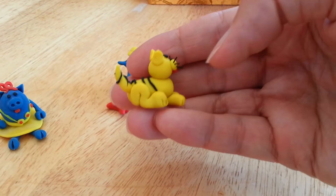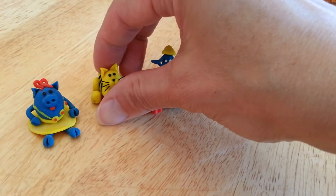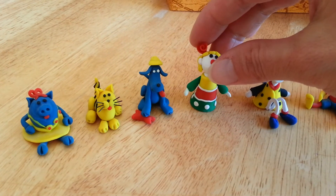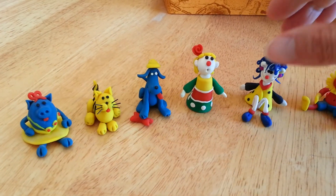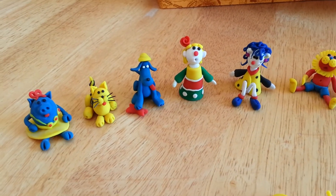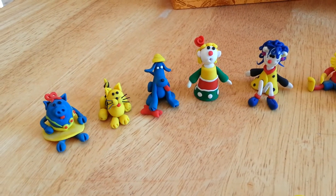Look how tiny that is! I guess back then I had just a little piece of clay, so I just wanted to make as many things as I wanted. So I started small.